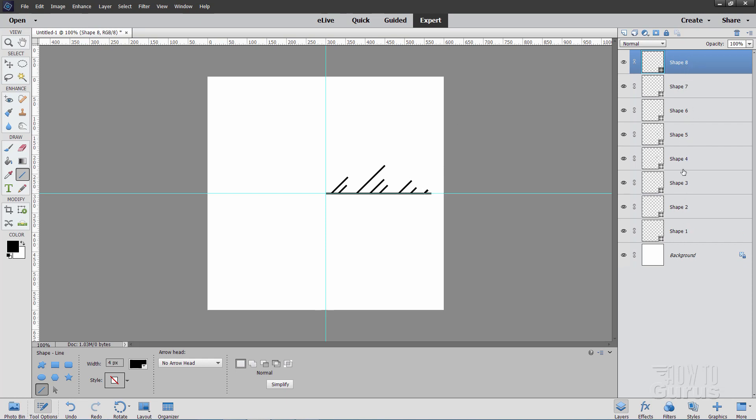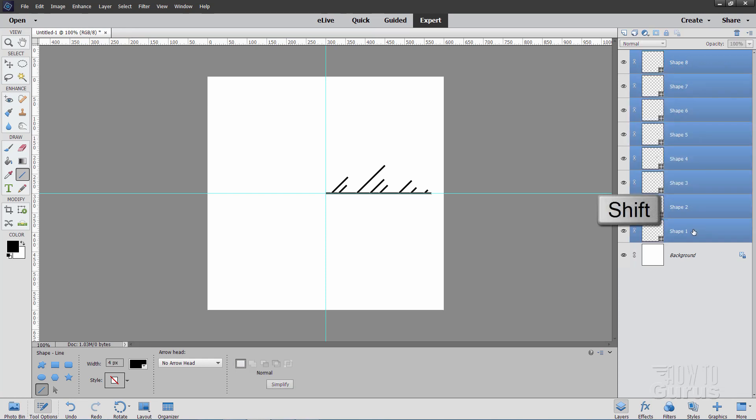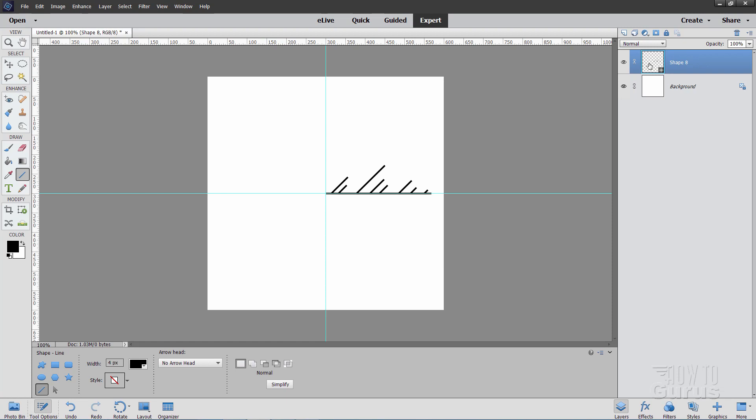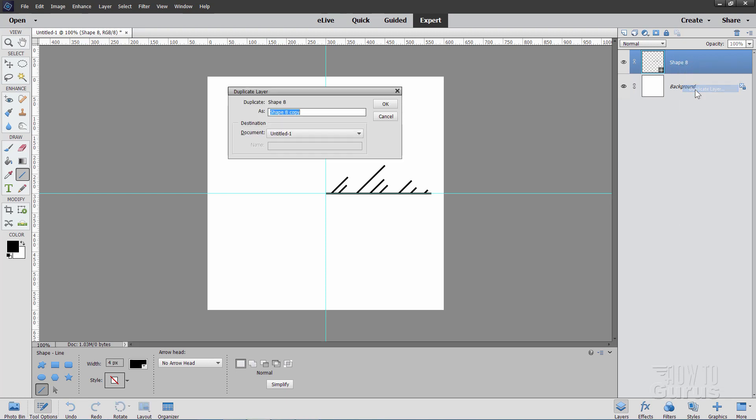This gives you a whole bunch of shape layers in the Layers panel. The top one is selected — hold Shift and click on the bottom shape so all the shapes are selected. I don't want the background selected, just the shapes. Right-click and choose Merge Shapes. This all becomes just one layer. Now right-click on this layer and choose Duplicate Layer, and OK.